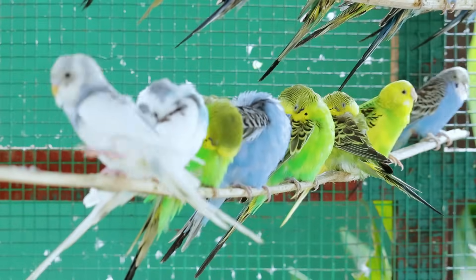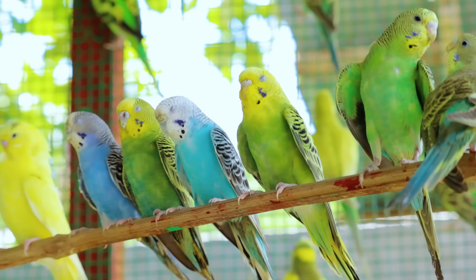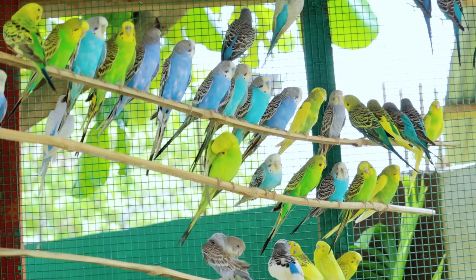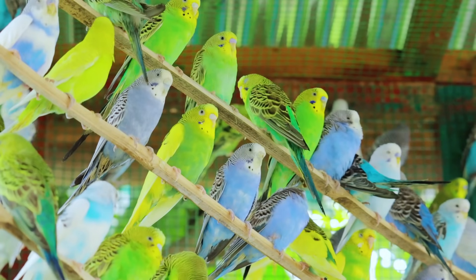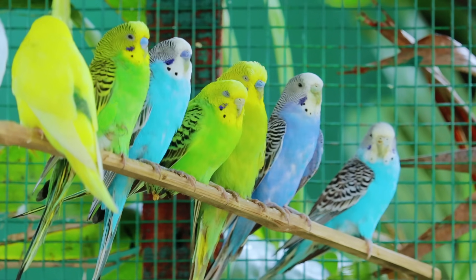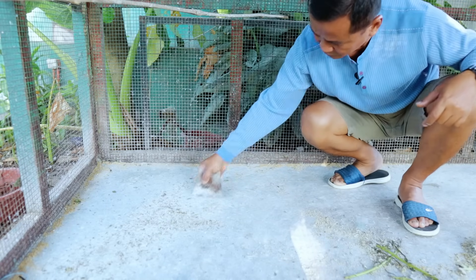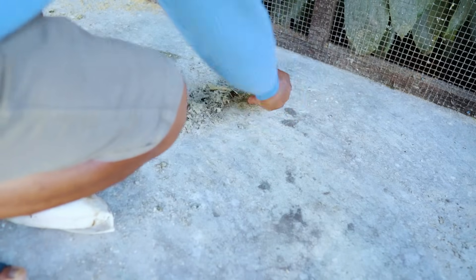Another thing I can share with you in breeding parakeets is providing a good environment — meaning the cages cannot be penetrated by predators like rats, crickets, insects, cats, and birds. That is the mark that you will become successful. You don't have to spend so much on cages, only ensure their safety. About cleanliness, that is also very important. If you allow dung to accumulate, it will invite viruses and bacteria, so I make it a habit to collect all the dung from the floor.